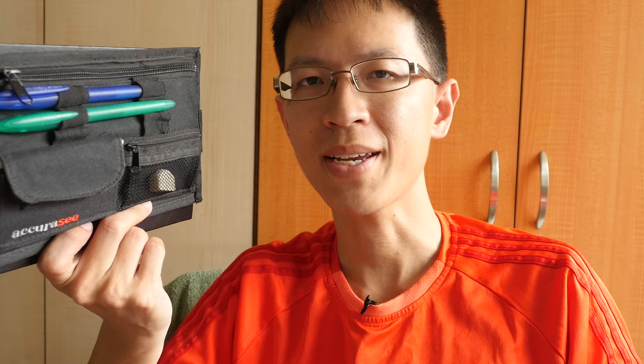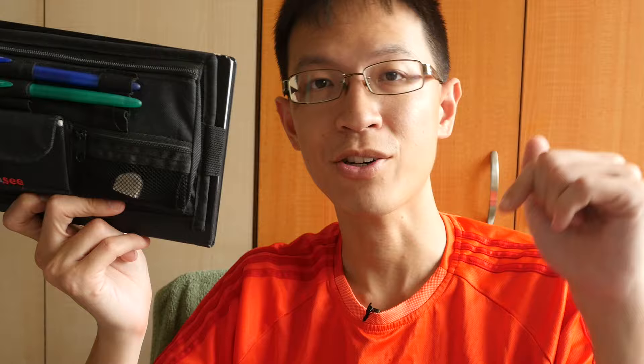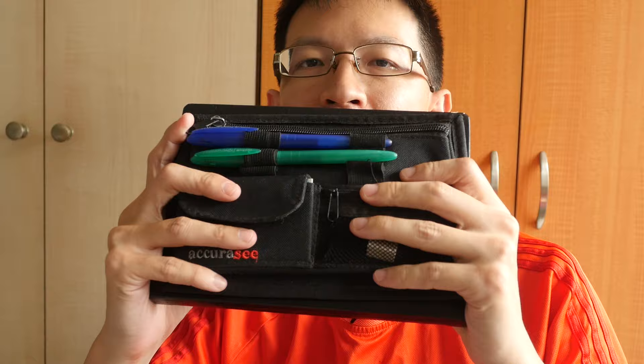This is a convenient and handy pencil case. I will post a link to my text review, and from there you can see where you can buy it if you're interested. That's all for my review today. If you have any questions, feel free to post them in the comments below. If you haven't subscribed to my YouTube channel, do so for more art product reviews, sketching tips and techniques. Thanks for watching — see you in the next video!